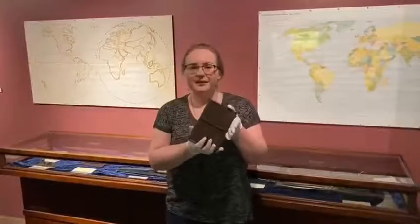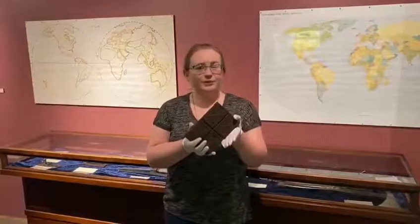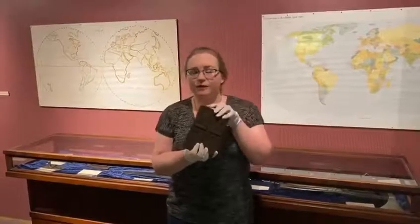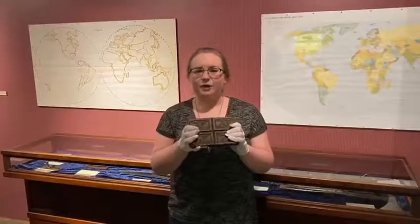Looking at this tea money, this is actually what you would find on a lot of British merchant ships right around the time of the American Revolution, rather than big barrels of loose leaf tea, because these were more valuable and had more durability than loose leaf on a long voyage at sea.